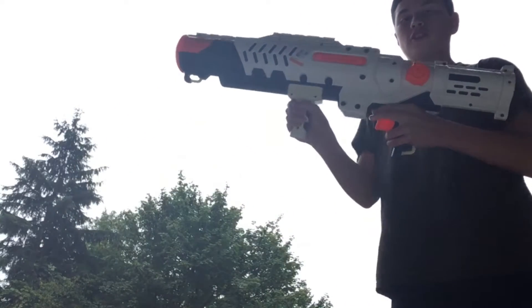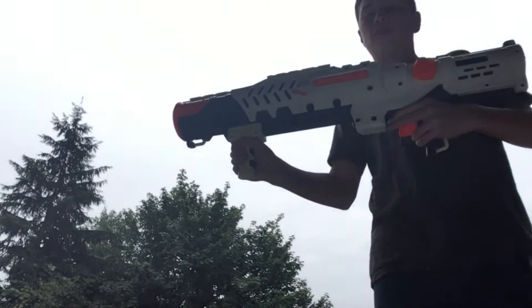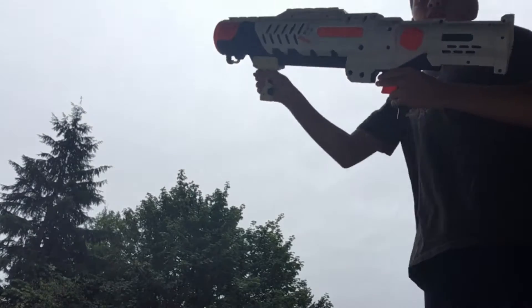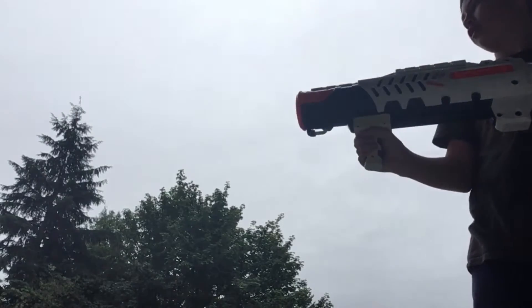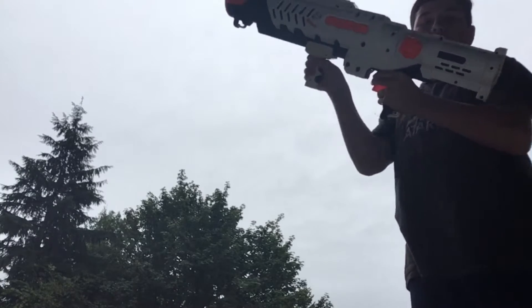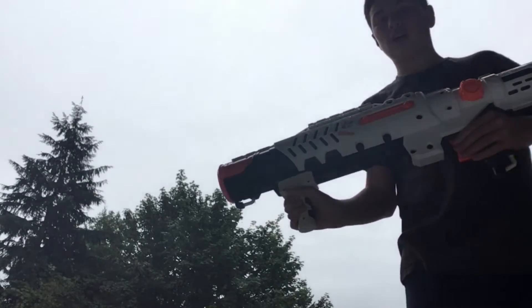First shot — 12 pumps. I usually do 11. First shot. That was nothing. Now 11. Okay, second shot. Can it open up that far? Third shot. Pow! Okay. Wasn't many shots, but now let's get to the firing range.